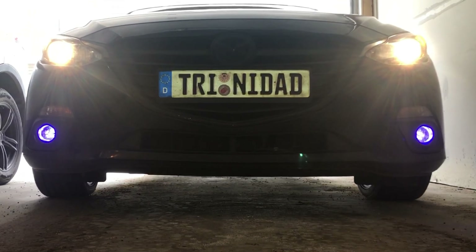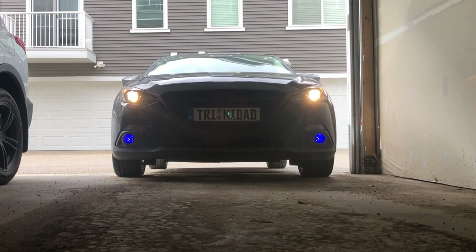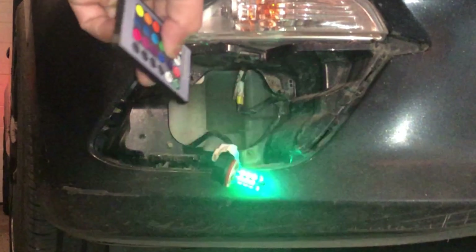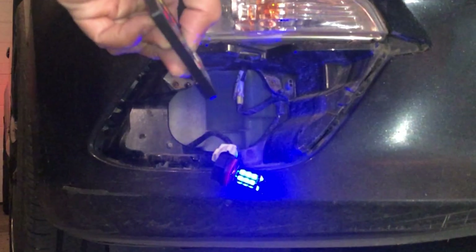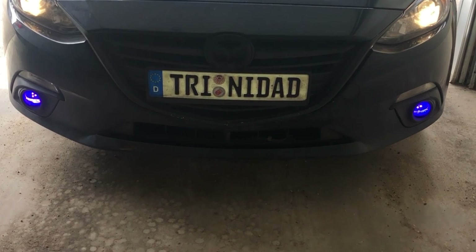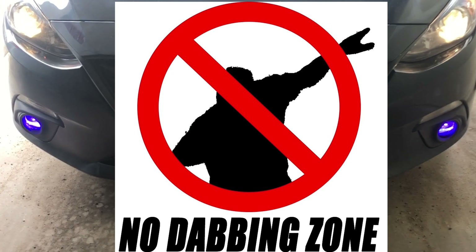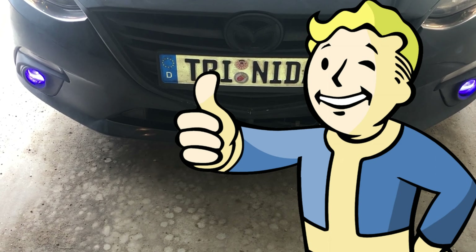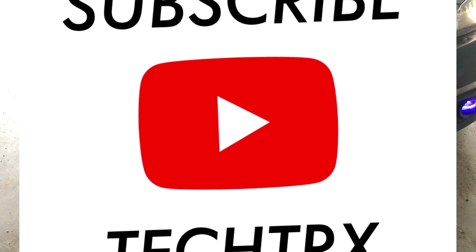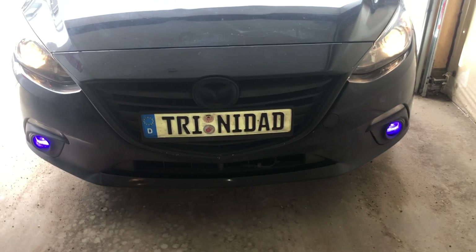That's it for today, guys. I hope you enjoyed this video of us installing the fog lights for the Mazda 3 2016 — fog lights that you can change colors on, which is pretty cool. Make sure to share this to your friends if they have a Mazda 3 and want to pimp it out. Comment below what I can improve on, hit the like button, subscribe to my channel, check out my merch — Lightweight Apparel. See you guys next time and stay grateful, peace.